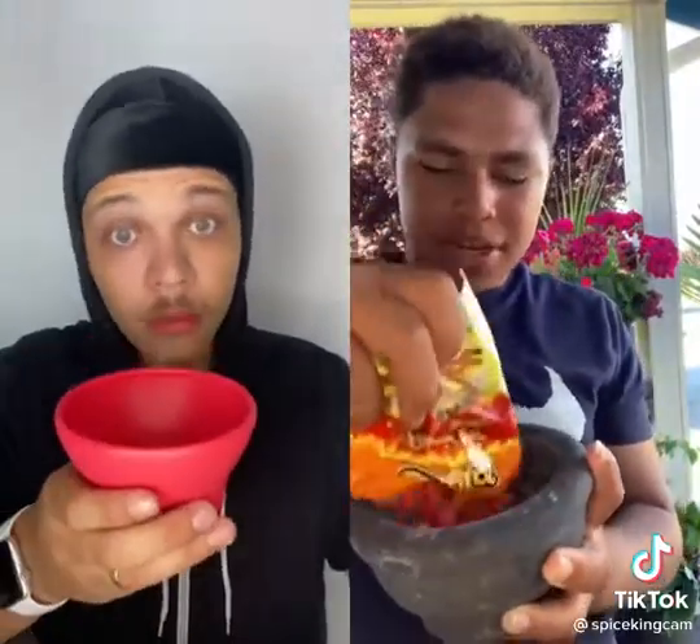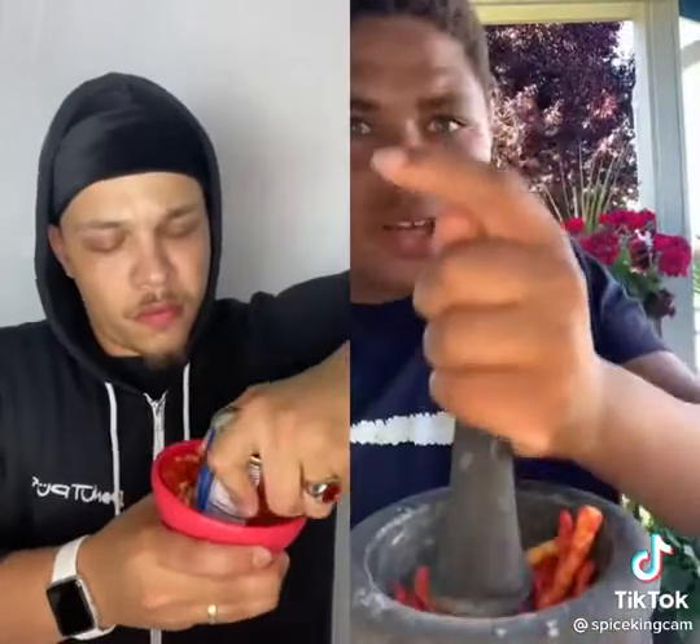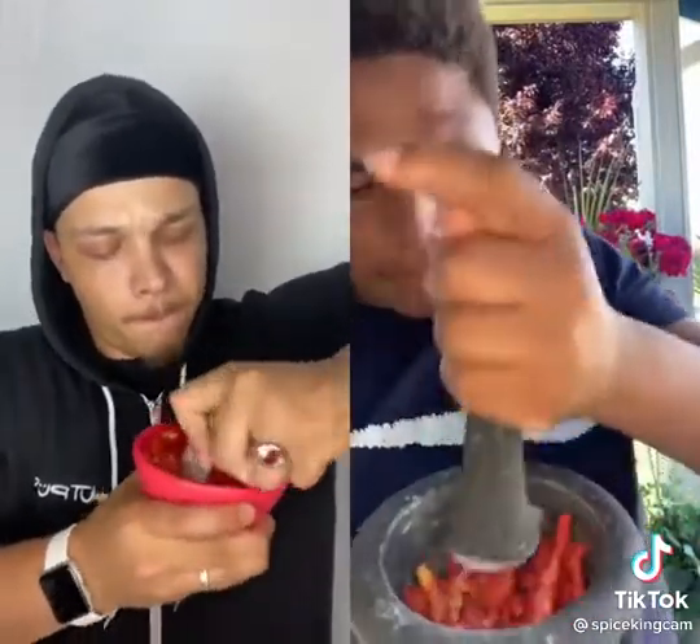The first thing you do is crush up the Cheetos and put them in there. Look at this Cheeto with none of the seasoning — pretty cool. Then you want to crush it up like this, just crush it up. Once you got all your Cheetos crushed up, sprinkle it on top.